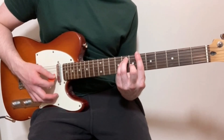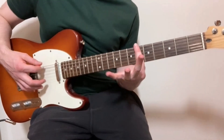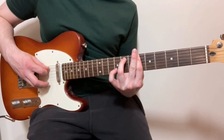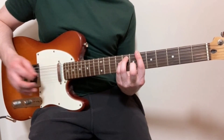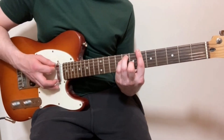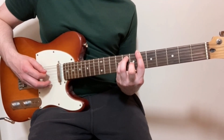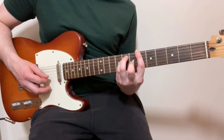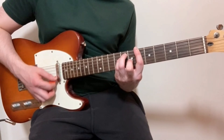For the second chord, I've got my index finger barred over the whole of the sixth fret. Then my middle finger on the eighth fret of the A string, my little finger on the eighth fret of the D string, and my middle finger on the seventh fret of the G string. So that's sixth fret of the E, eighth fret of the A, eighth fret of the D, seventh fret of the G, and then sixth fret of the B and high E strings.